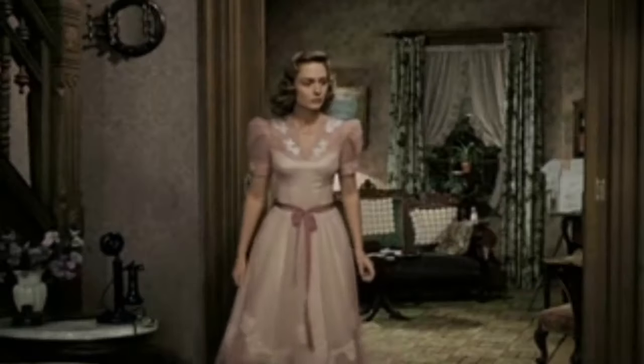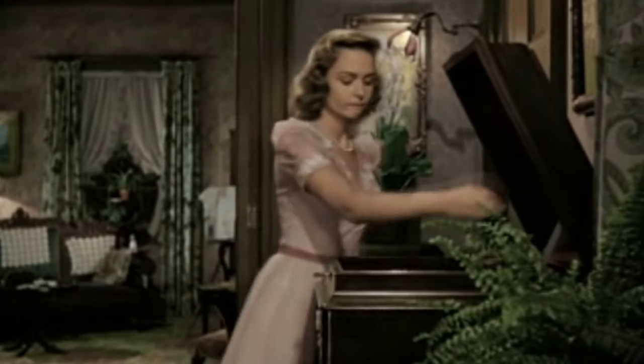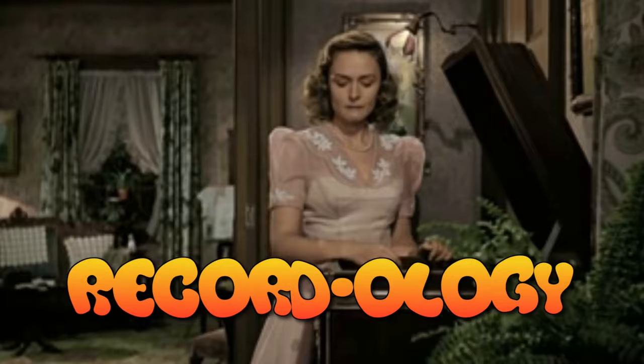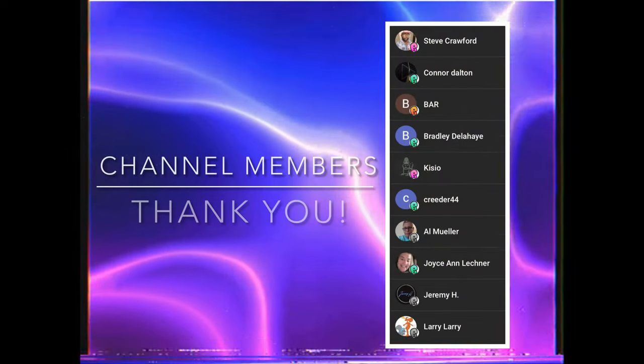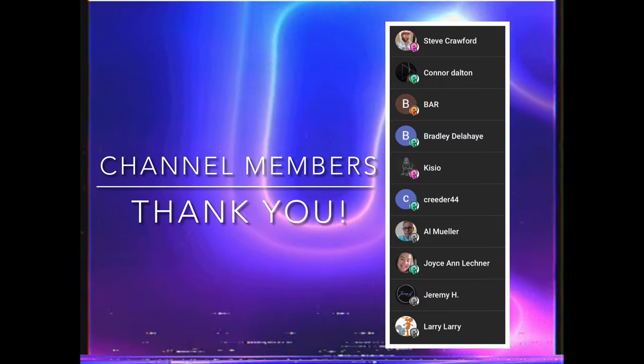Today on the show we are going to be doing something very cool. We're going to be checking out a couple of radios, one of which can pick up stations from the North Pole. You're not going to want to miss this. Welcome to Recordology. If you are as excited as I am to see that Christmas radio, stay tuned — later in the video we'll be taking a look at that.